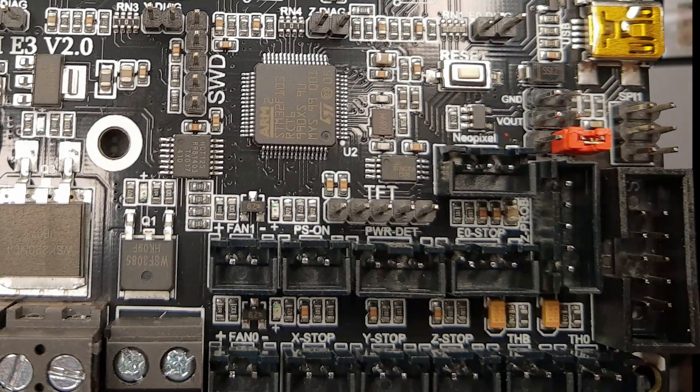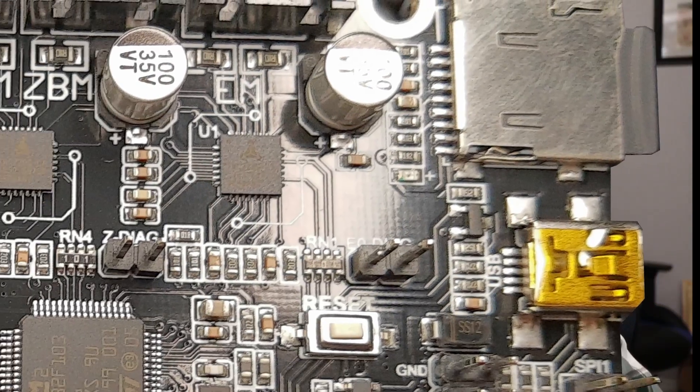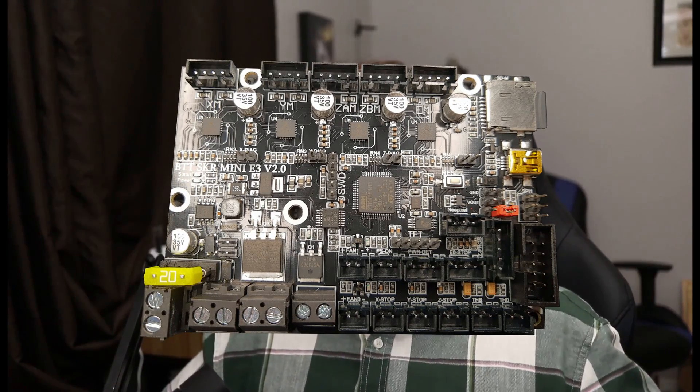Previously, if you wanted to drive a dual Z setup with this board, you needed a motor splitter. Now it's all built in, making the E3 Mini 2.0 a viable replacement for larger machines such as the CR10S. There are also new GPIO connections on the 2.0 board for features such as PS-ON for intelligent power loss monitoring, and an activity/connection status LED for the SD card. However, the biggest changes are hidden in plain sight.